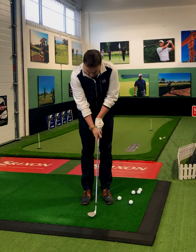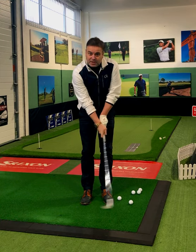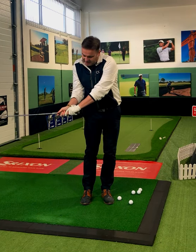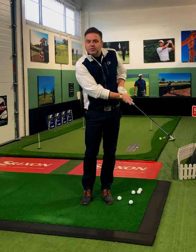Next: weaken the right hand position, which stops us from flicking at the golf ball. So strengthen the left hand position, weaken the right hand — and this allows us to keep the stabilization of the club head throughout the whole stroke.